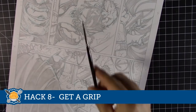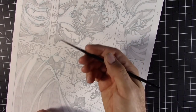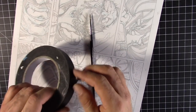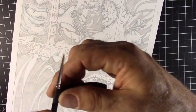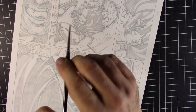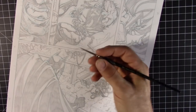Art hack number eight: get a grip. Some people don't like the slipperiness of brushes and want better grip. What you can do is get a piece of masking tape — I'm using black masking tape, like photo tape — and wrap it around the brush. That'll give you a nicer grip if that's something you're looking for.